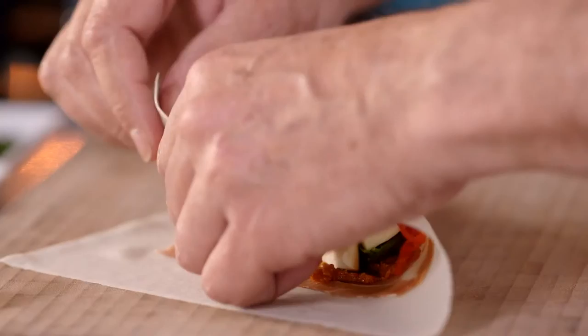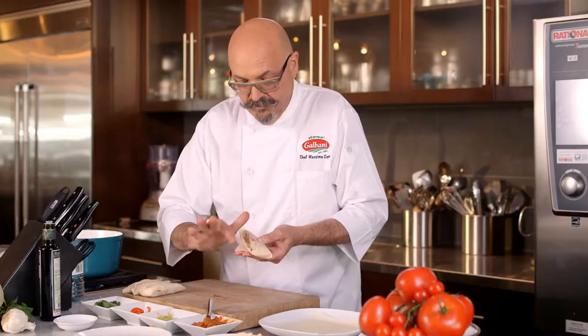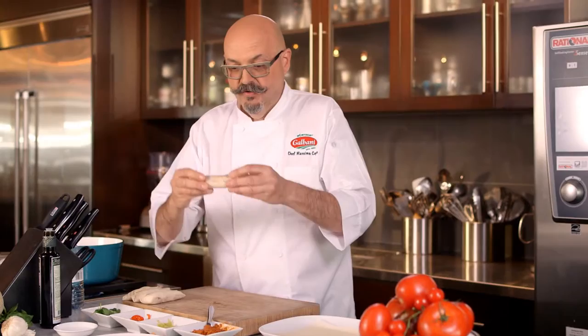Then we just proceed with wrapping it like any other spring roll. Roll it as tight as possible, fold the ends inward just like that, and then finish rolling. A little bit of water so it will stick properly. That's it — that's a beautiful spring roll, ready to be fried.